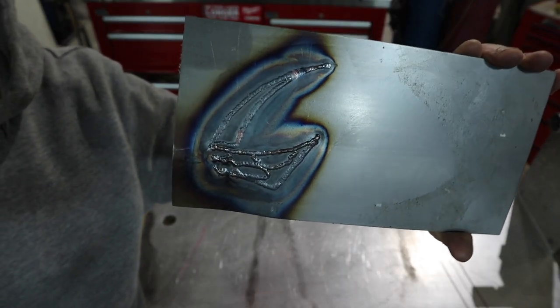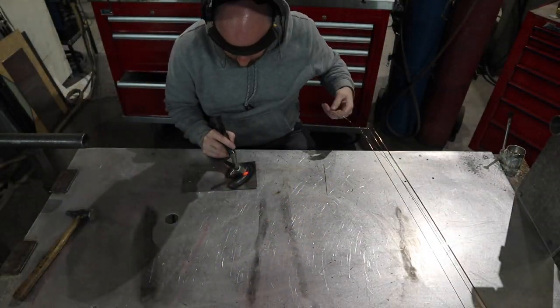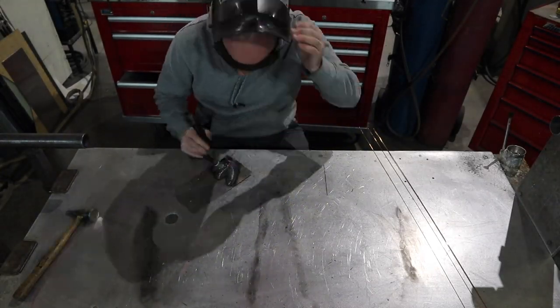Now that I have this thing outlined and welded, I'm gonna go ahead and just stack up a bunch more beads on the inside, and then try to smooth it all out to make it look nice.